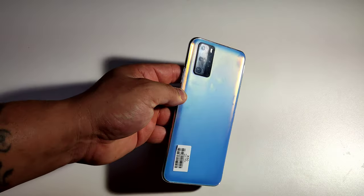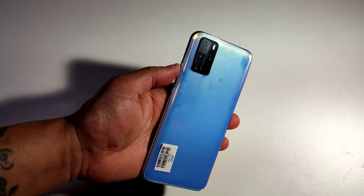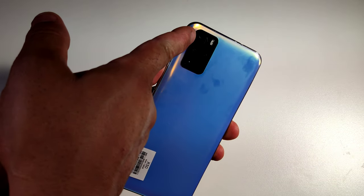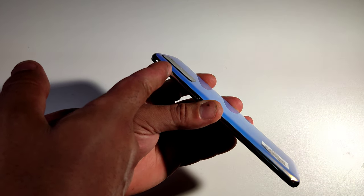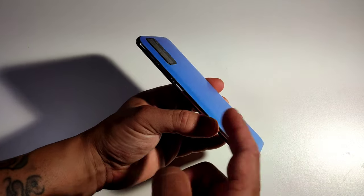The color is nice on this. You've got one, two, three, four cameras — that's what it looks like — but they are all fake. I'm telling you right now, only one is real. The rest of them are all fake. You've got a camera bump but it's not that big, it's pretty small. Hardly any wobbling and you've got a little curve in the back.